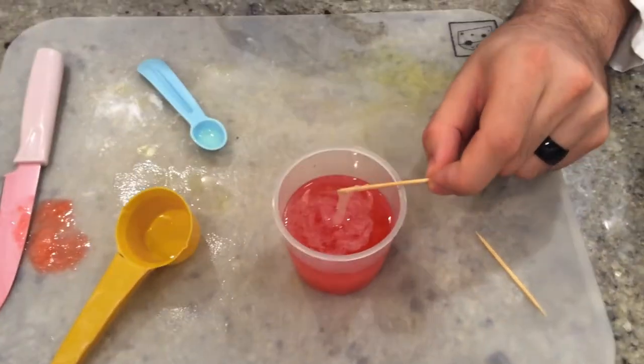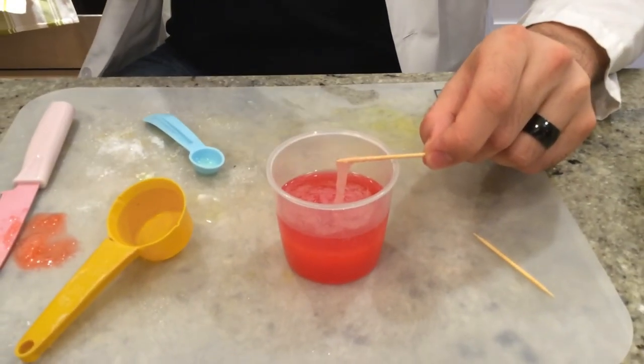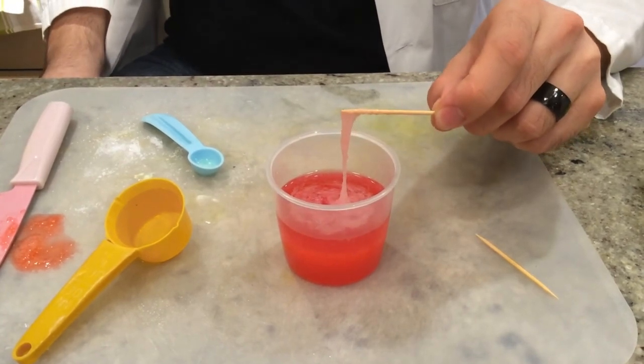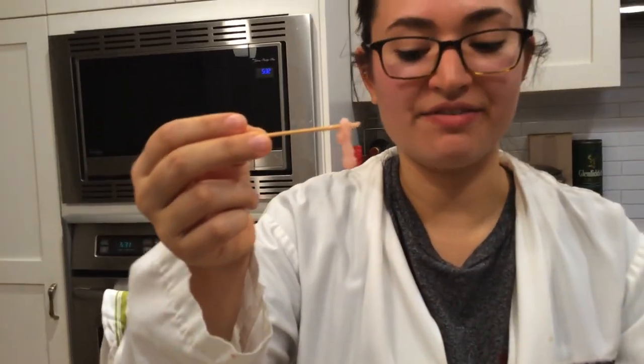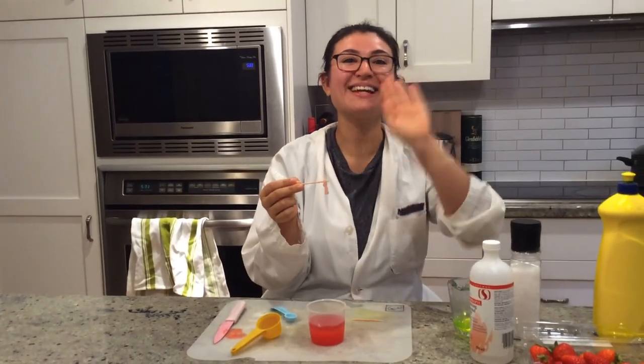This is really cool because DNA can be found in all living things and it's what makes every person or every species unique. As you can see, we've actually been able to extract quite a lot of DNA from these strawberries. This concludes our demonstration for today — I hope you had a fun time watching. See you next time!